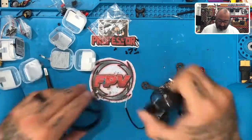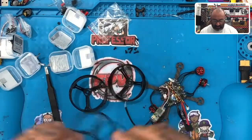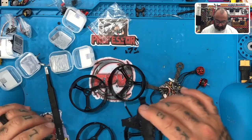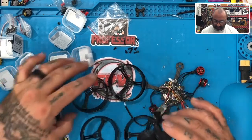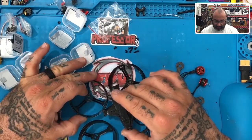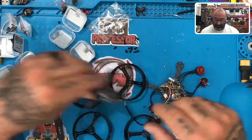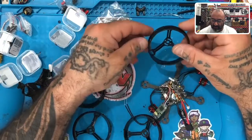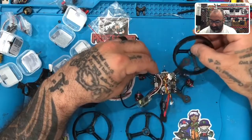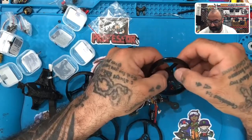Continuing from the last video: on your prop guards you're going to see three screw holes on the top. Those screw holes are for your canopy. When the two prop guards come together, one of those holes - usually the middle one - will screw down here, and the other one will screw down on the front and on the sides. When putting these on, keep in mind the middle hole needs to be in the middle. We're going to put these on the top for now.